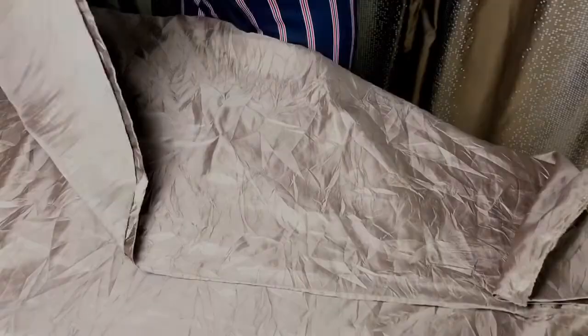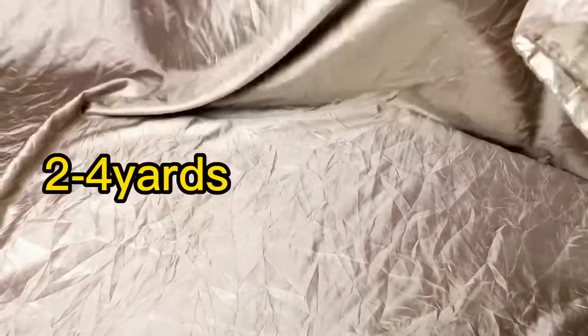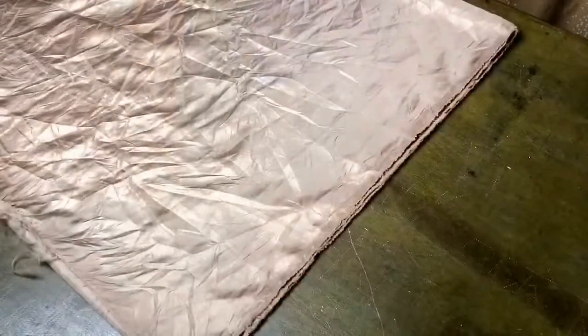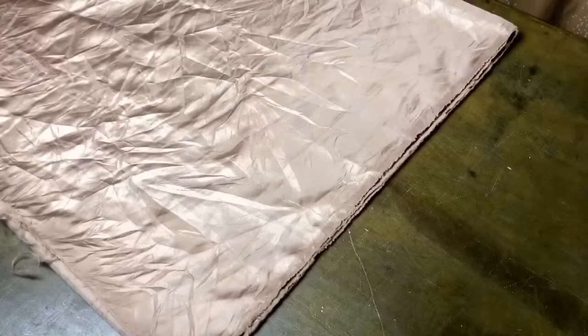You need about two and a half to three yards of fabric to make this garment, depending on the length and how wide you want it to be. Start by folding your fabric in half and then fold over again so that you have four layers.